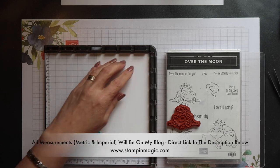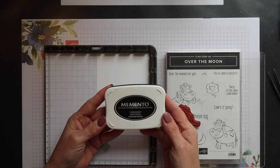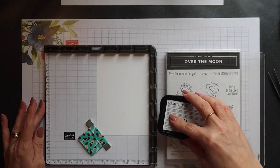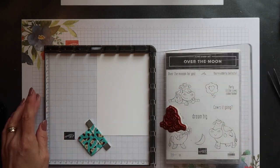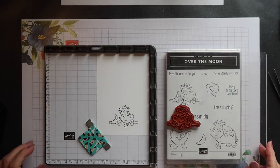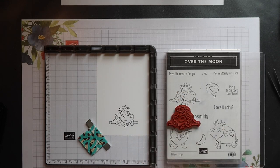I'm using normal weight Whisper White cardstock and I'm going to stamp using Memento Tuxedo Black ink. So I'm going to ink up my first stamp and then stamp it down. Then I can clean off that stamp and remove the Stamper Artist plate.